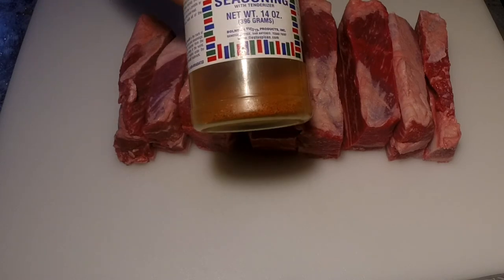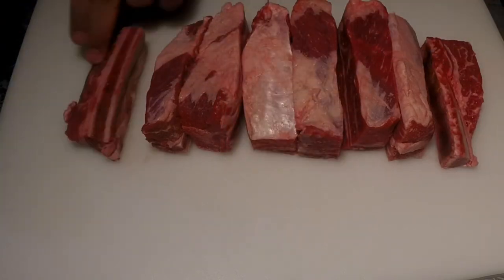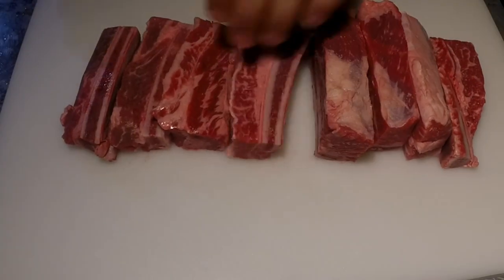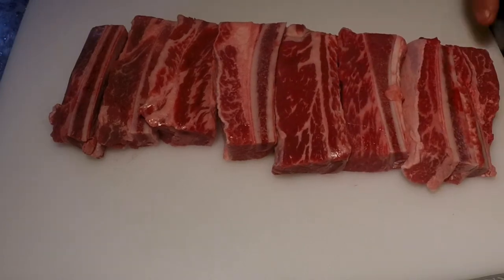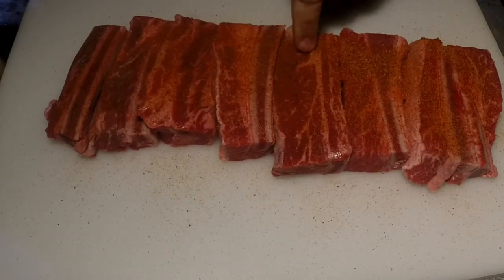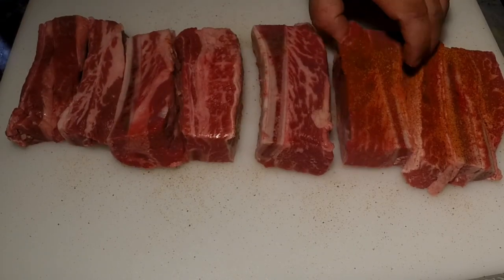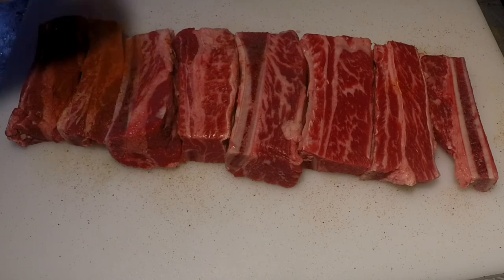Today I'm going to be using Fiesta Ranch Steak Seasoning on the ribs. First, I lay all the ribs on their side so I can season the meat very well. I start laying down the seasoning and use my finger to push it into the meat, then repeat the process on the other side to make sure it's well seasoned.